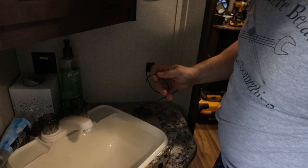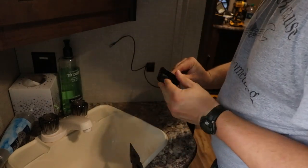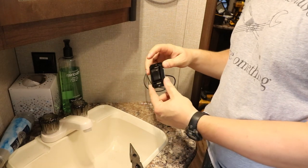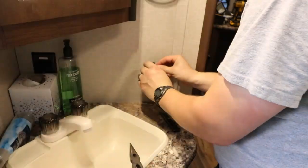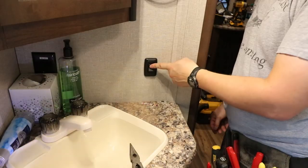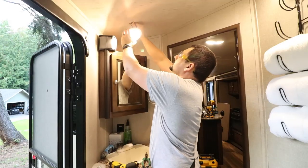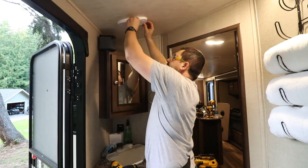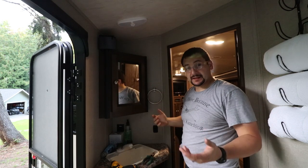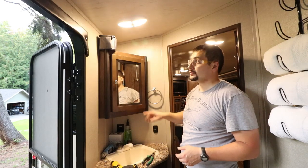That just turned off our light, which is a good sign. And now our switch should turn on and off the light — which it does. Now I have a light switch that turns on and off the lights in the bathroom. My daughter, when in the middle of the night being 10 years old and unable to reach the ceiling or that light, can come into the bathroom without waking us up and use this light switch.